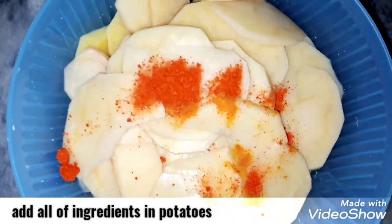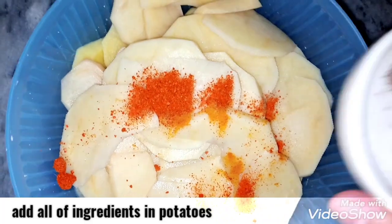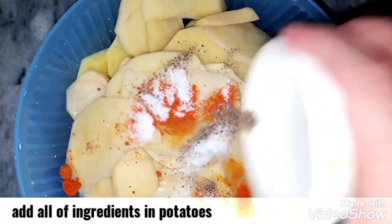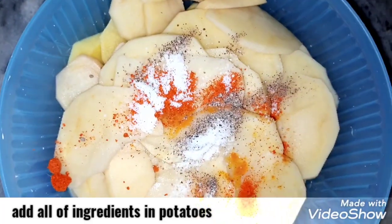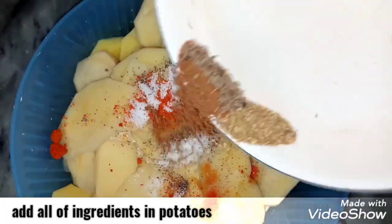If you have chili flakes, you can add them. Then we are going to add black pepper and salt according to your taste and quantity. Add chaat masala, cumin, and coriander powder.